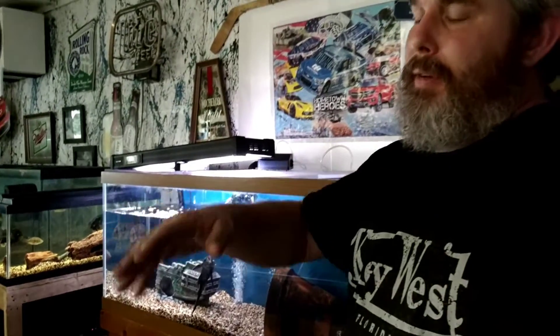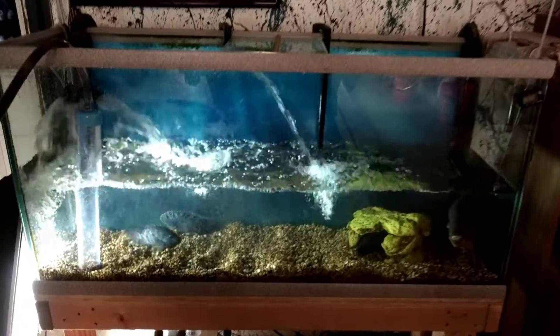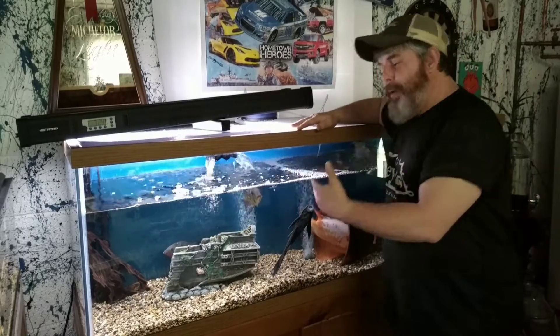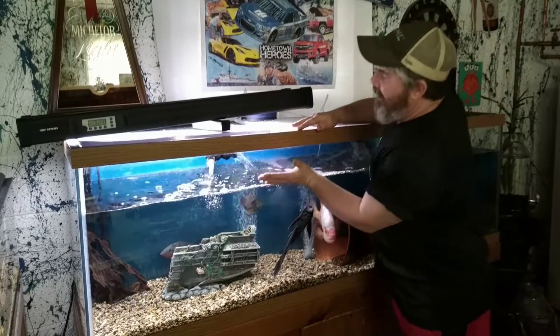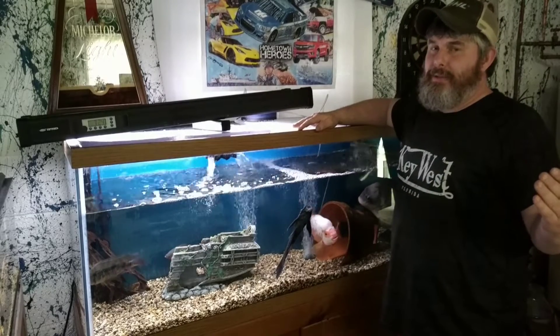I lower the level of the tank I'm fishing out of — it'll be easier to grab them. And then when I put them in here, hopefully there's enough distraction with the water change that they don't all start jumping on the new fish. Now it's time to take the blue Texas, put him in the 150, fill the tank back up, and let's see how he enjoys his new environment.